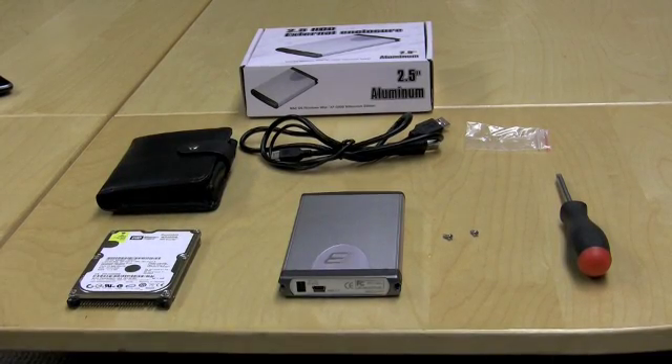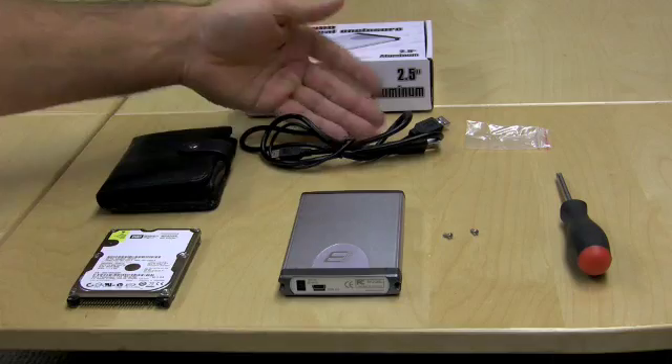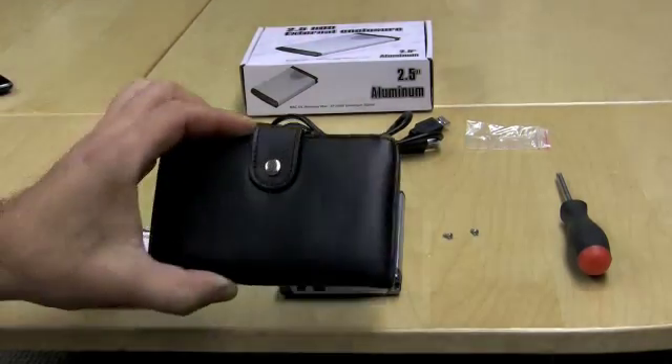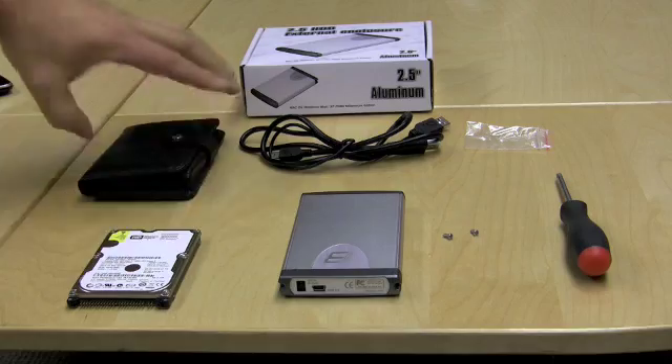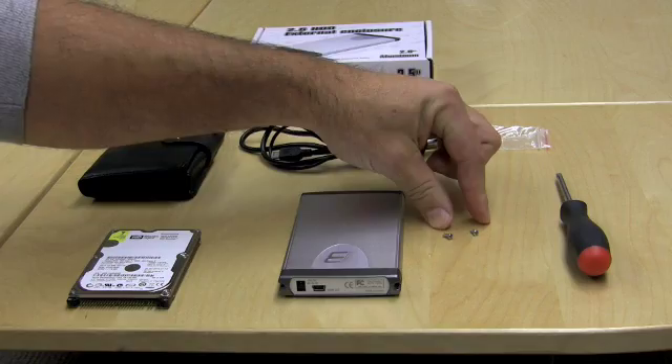So your 40GB hard drive and your external enclosure just showed up. Now you want to put it together. Check your box contents. Get your USB cable, your leather travel case, your 40GB hard drive, your enclosure, and the two supplied screws for the install.